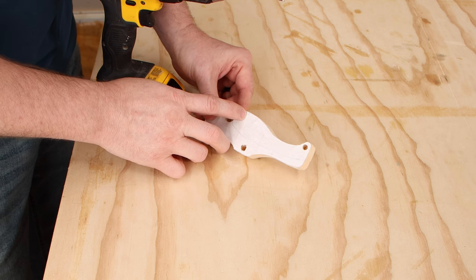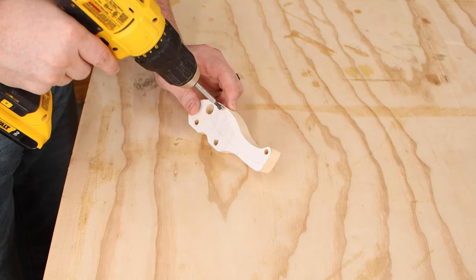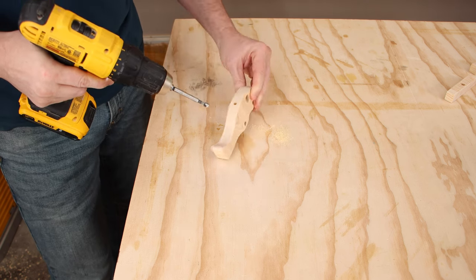The helicopter template has a little line that gives you the basic position of where you need to drill for the rotor axle. I'll line up the bit with that mark and try to get right in the middle of the thickness of the wood, and we'll drill down about half an inch.